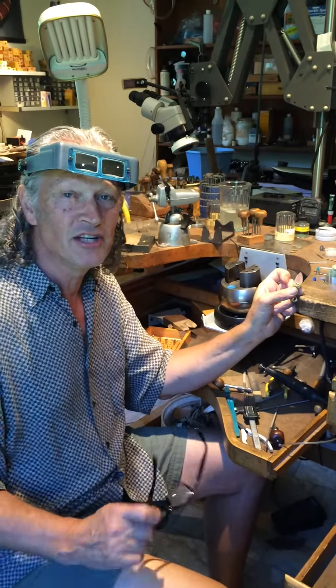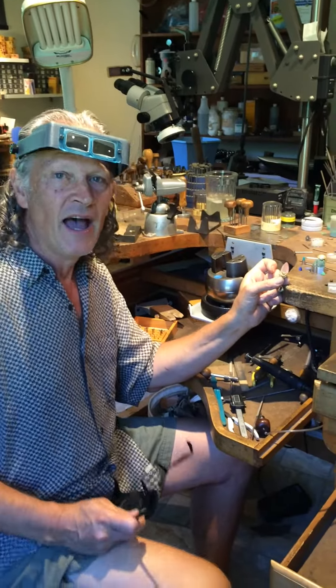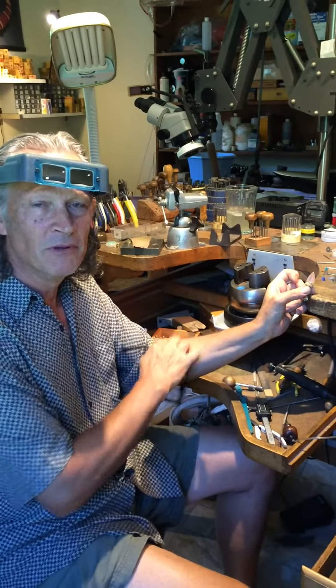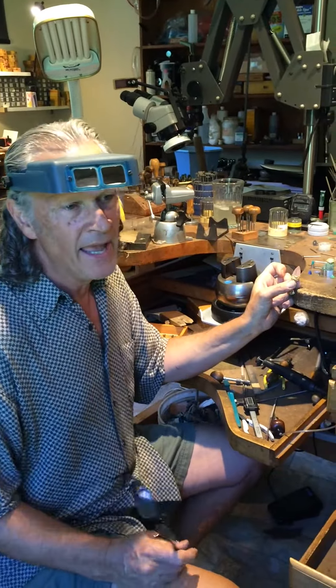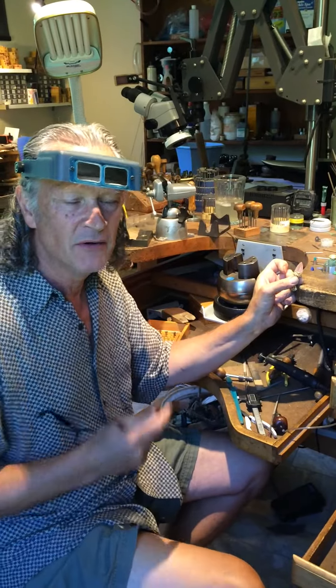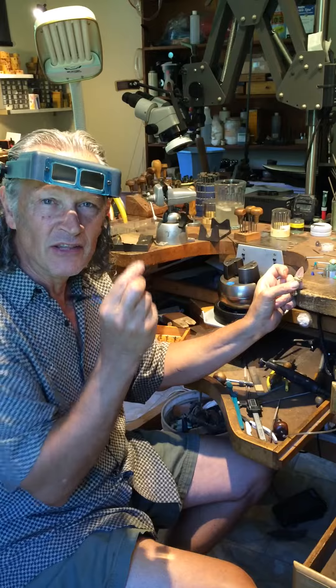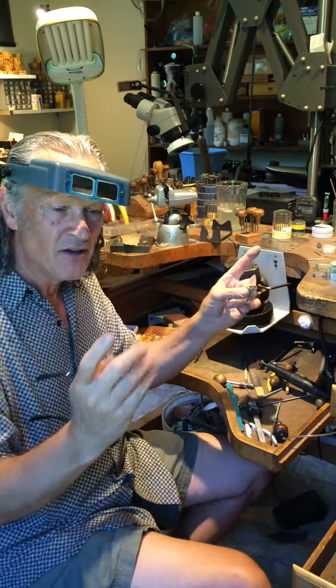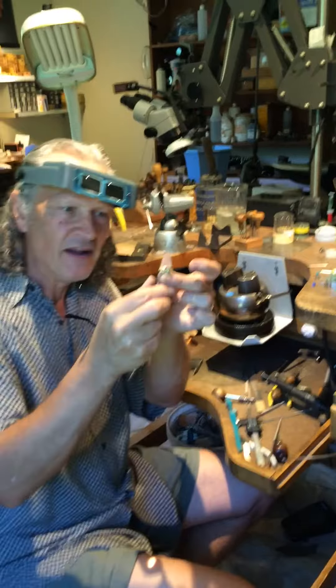Hey there, jewelry aficionados. I have an idea. I'm working on setting a really large bullet cabochon, and right now it's a square stone, a squarish stone, and I'm relieving the corners so that I can fold the bezels over and meet the stones. So I want you to come in here.